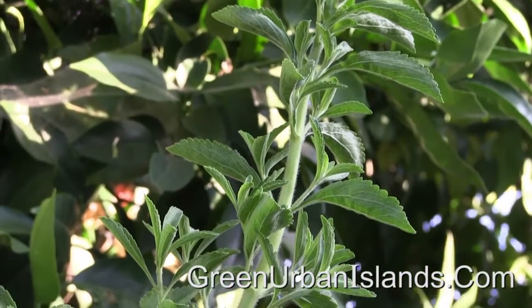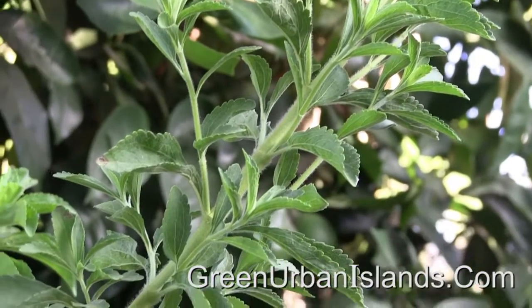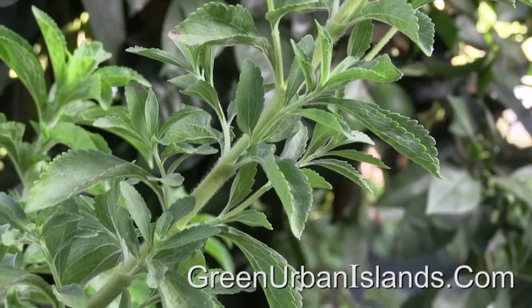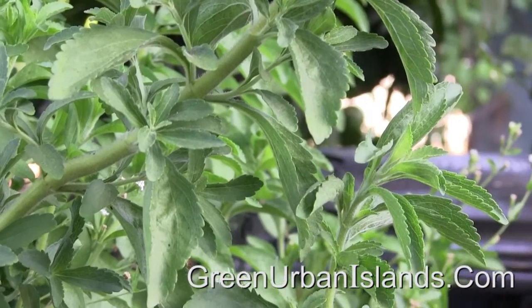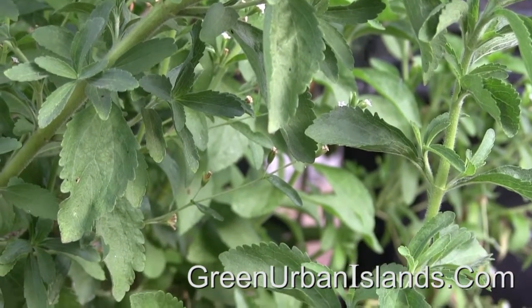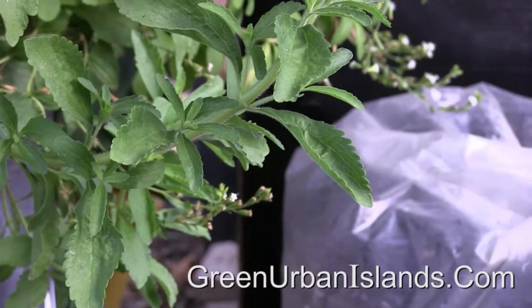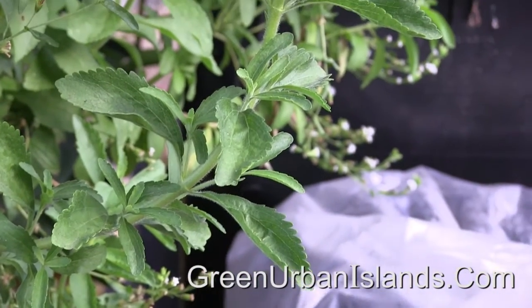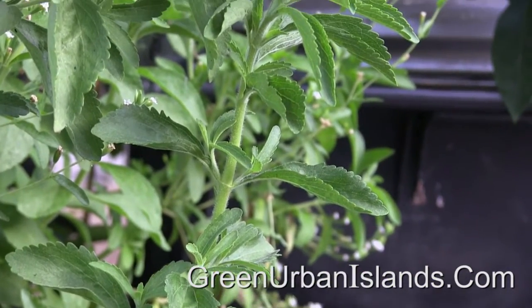Here is a branch showing the very common upward growth. In the event of a strong wind, this branch may break off. This other branch is beginning the downward growth to double, as the weight continues to accumulate on the branch.